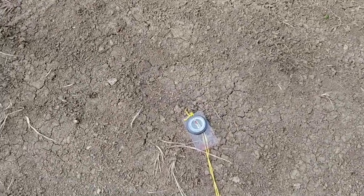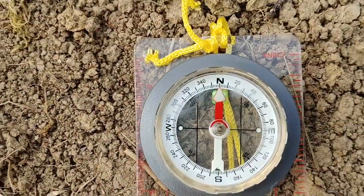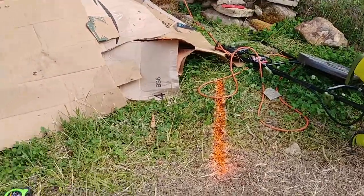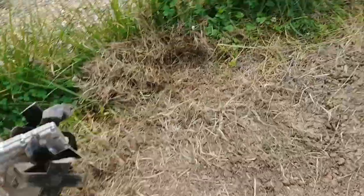I laid a compass down pointed north and then I put a line — there's my north, south, east, west. That's important for the orientation.